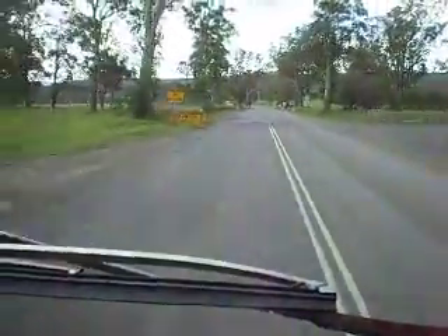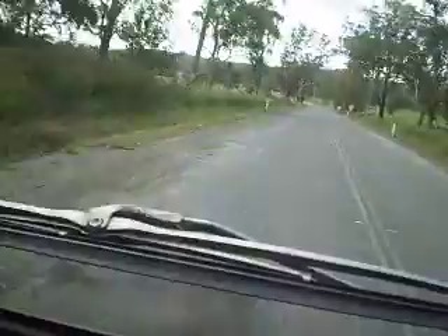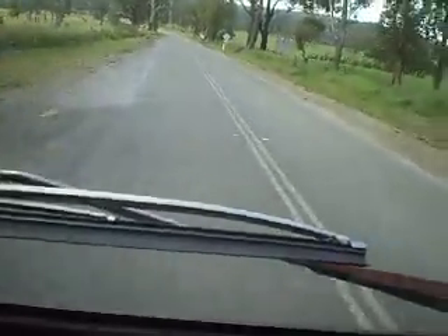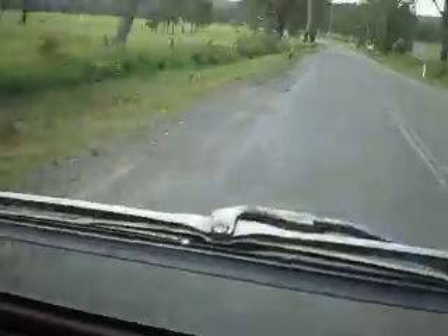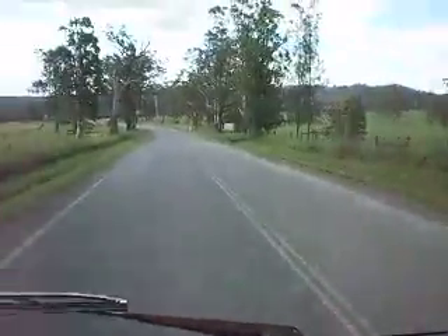Now this is where it all starts. There's been a new road here. Don't know what happened, but both edges of this bit are all stuffed. See how it's just pushed out there - no compaction at all.